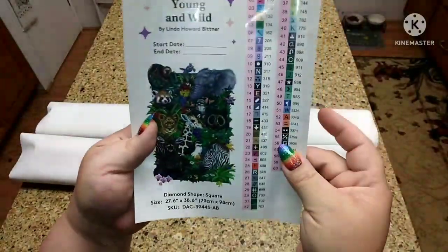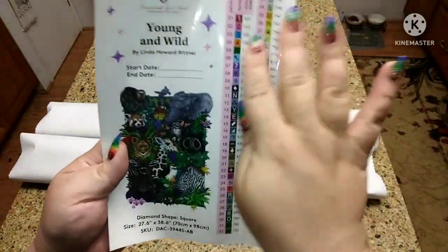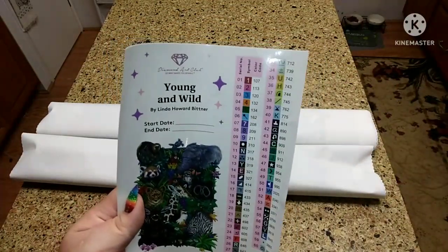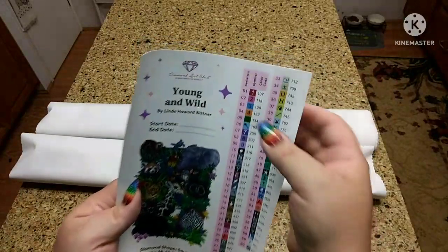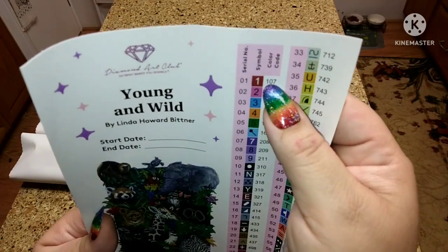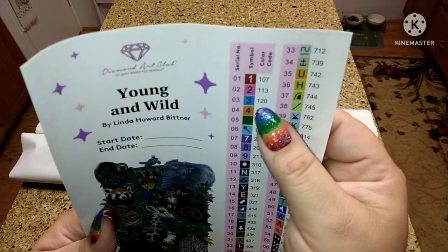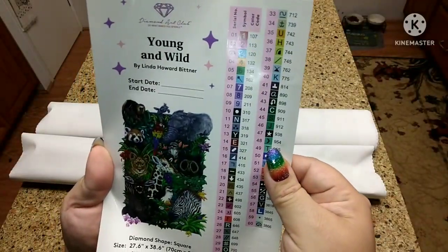There's even a Giraffe — how did I miss the giraffe? He's right there. This has 60 colors — y'all, 60 colors! If you can't tell, look at all the rainbow. With Diamond Art Club, when the number on the drill bag is under 150, that means it's an AB. We have 5 ABs. It looks like we have a red, a pink, blue, orange, and green. I am so excited to see this.